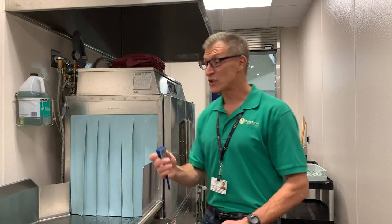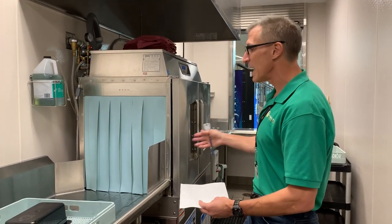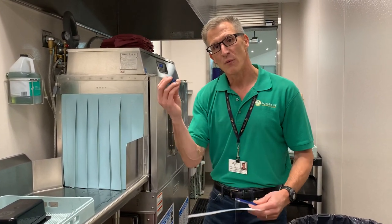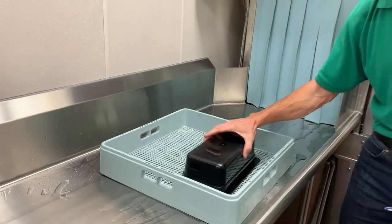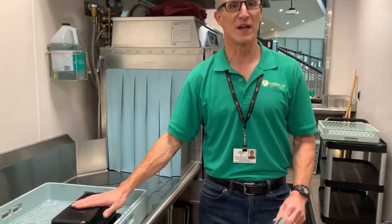My recommendation when you start your dishwasher up in the morning: get it started, fill it, and run at least one tray through first, because then the final rinse temperature will get warmer. To get this thermometer really up to temperature and not have it blow around in your dishwasher, I recommend putting it down on your tray, covering it, and then running it through. That way you'll have a better temperature read on your thermometer.